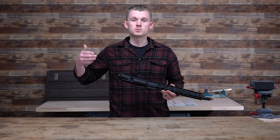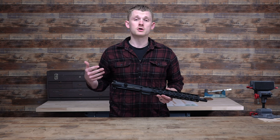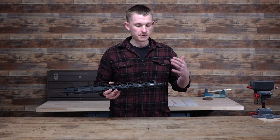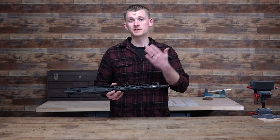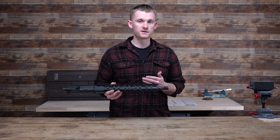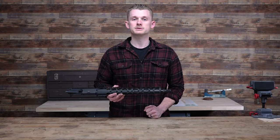The AR-15 is easily one of the most upgraded and tinkered-on firearms on the market. One of the things you may want to upgrade is the muzzle device, whether you're going with a new flash hider or a muzzle brake. Today we're going to show you how to remove your muzzle device and then properly install a new one. Let's check it out.